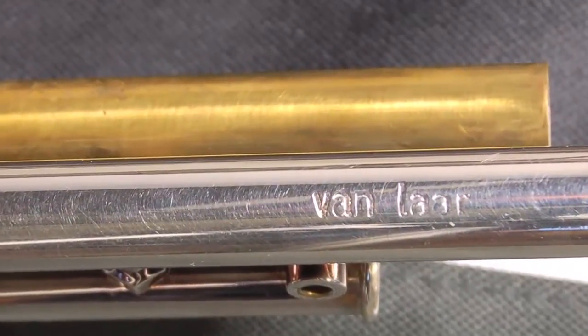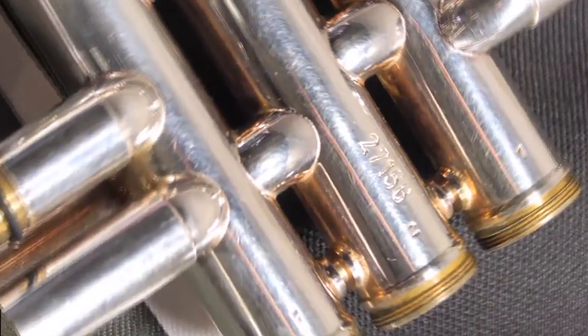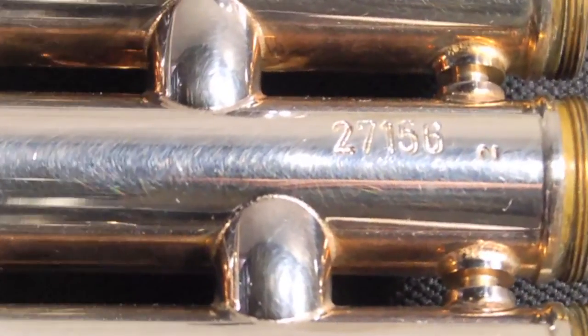Hi, I've got a beautiful Hogue Van Laar B2, serial number 27156. This horn was purchased in approximately 2009 by a friend of mine, brand new, from Van Laar for about $4,200.